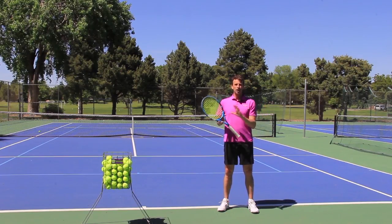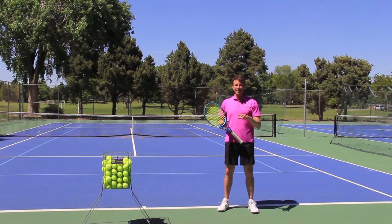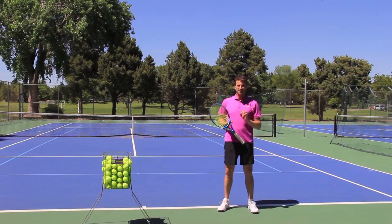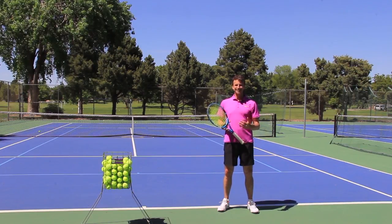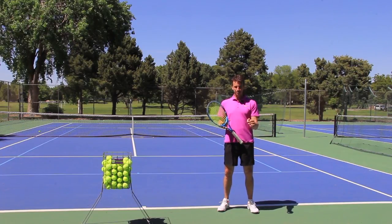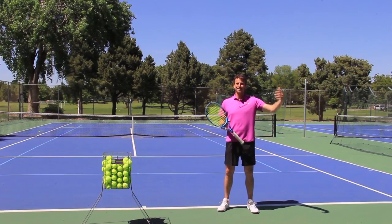Of course, there are other aspects that go into developing a powerful serve, developing that flat serve, but I want to give you those three steps today. Keep in mind a flat serve is not really totally flat. If you're doing it correctly, it still has spin on it — that's how you have control on the serve. It just has less spin than most serves, like topspin serves and slice serves.